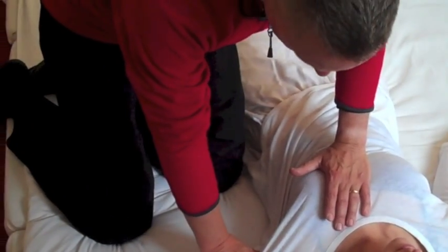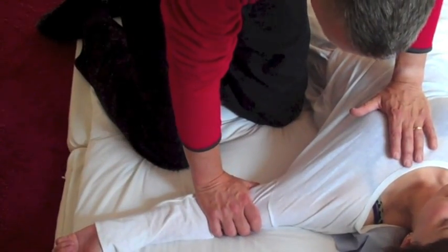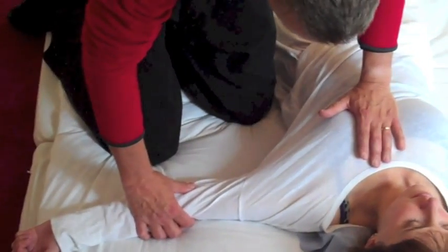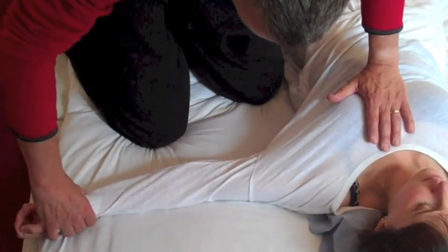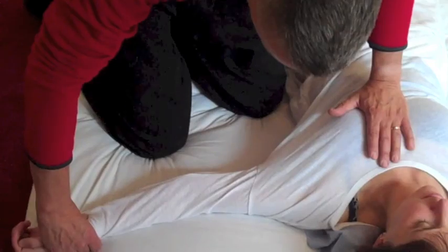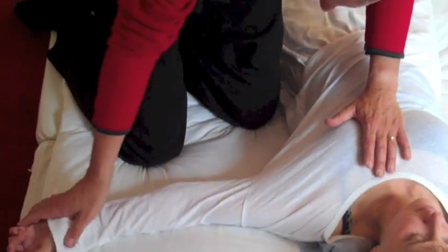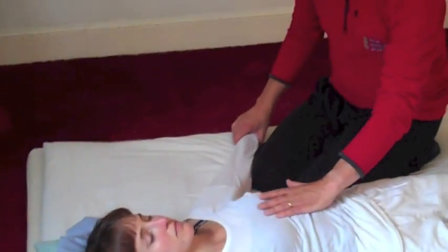In a similar way to when we work the lung, we can now work our way down the heart meridian. What we're looking for is the action of the subos — here on heart three, here on heart seven. We can obviously work all the points on the heart channel, assessing with the mother hand the effect that the subos have on the heart energy.